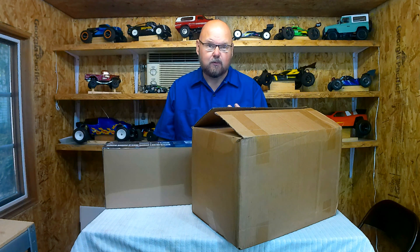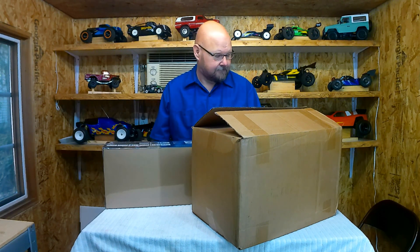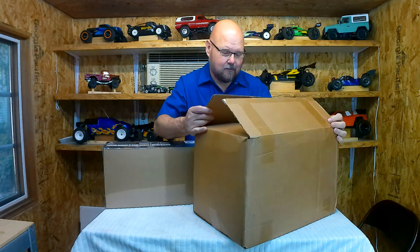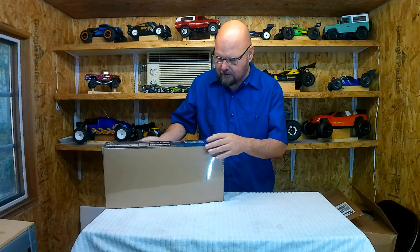Hello and welcome to this week's midweek episode. Having a little mail call of the day — I got a couple packages in the mail. I'll go over them and give you a heads up on what's coming down the channel.